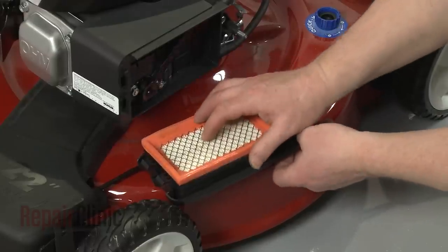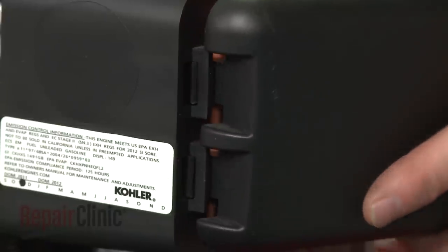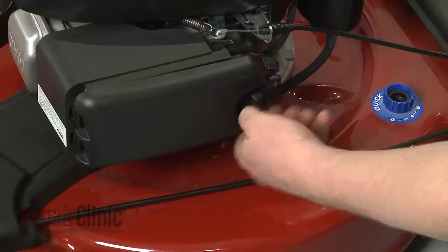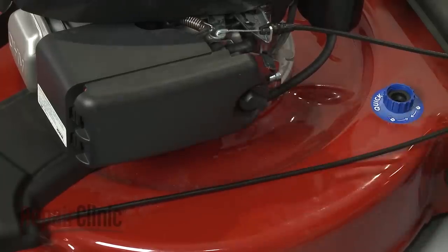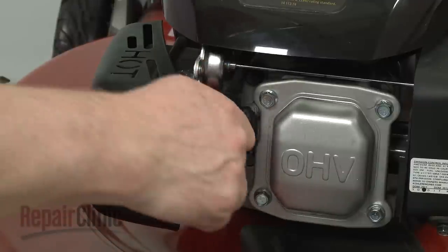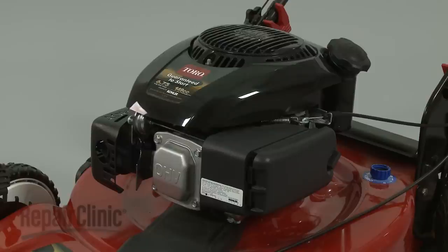Make sure the air filter is positioned in the cover. Insert the cover tabs into the slots in the housing, then close the cover and rotate the knob to secure. Reattach the wire and boot to the spark plug. Fill the tank with fuel and confirm that the engine runs properly.